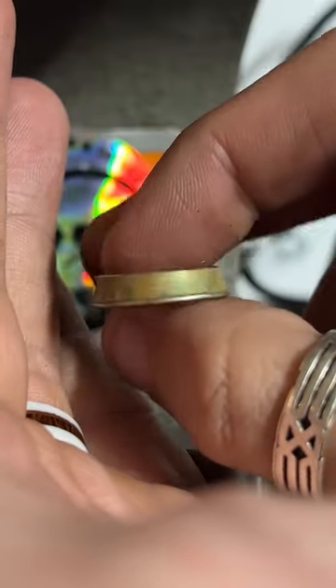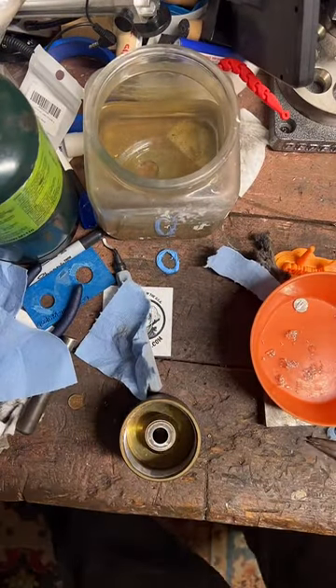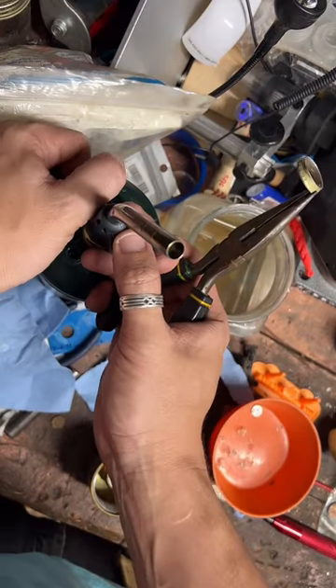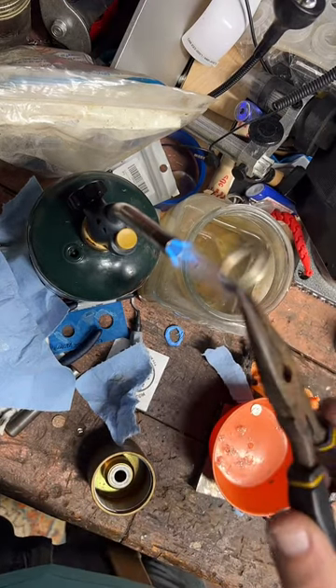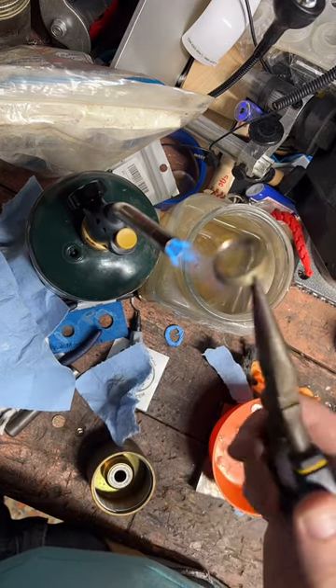We've done quite a bit of work on this ring already, so I'm going to re-anneal it, soften it up a bit, and then we'll stretch it out some more. These Washington quarters can be a little tricky. I really like the state quarters — they just work so much better.